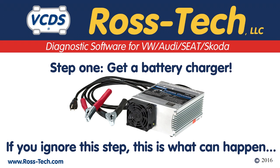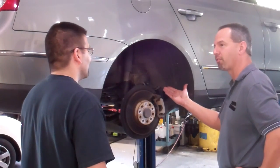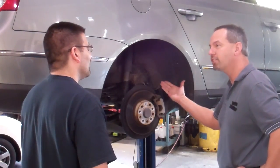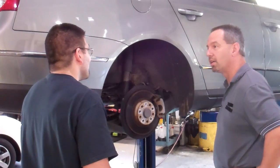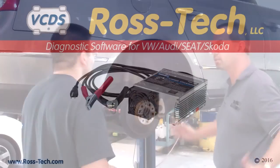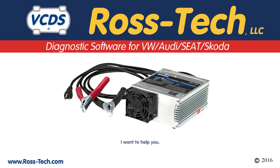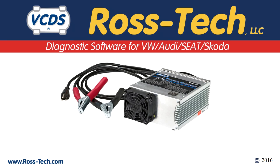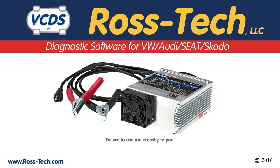If you ignore this step, this is what can happen. A battery charger is very important. The EPB module is sensitive to low voltage conditions. It is critical that a battery charger is properly connected and used for the duration of the rear brake job.